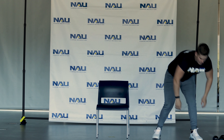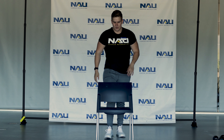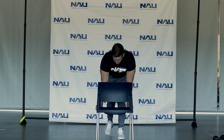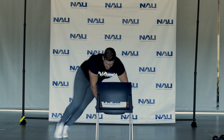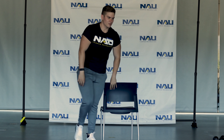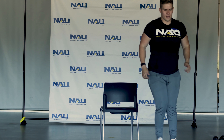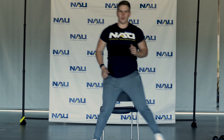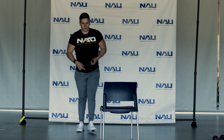Now we're going to take this weight off to the side. What we're going to do next is called a chair hop-over. You're going to put your hands in the same position you would for the incline push-up, but now we're going to jump side to side. Or, if it's a little too much on your knees, you can come up in front and just step over to jump side to side — it's a little easier. That adds a cardio aspect to get our heart rate up.